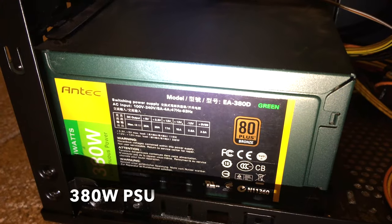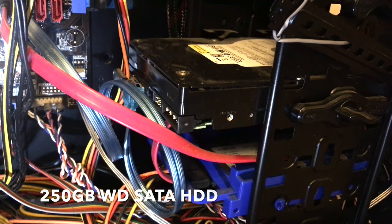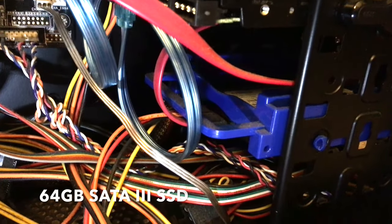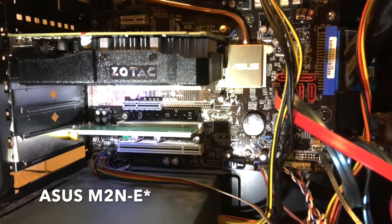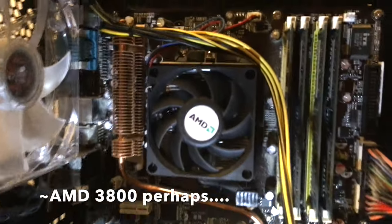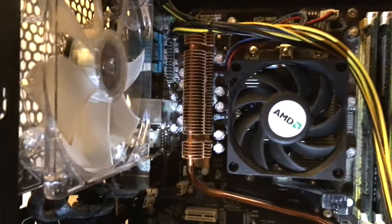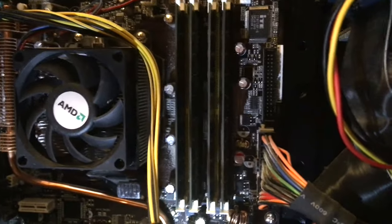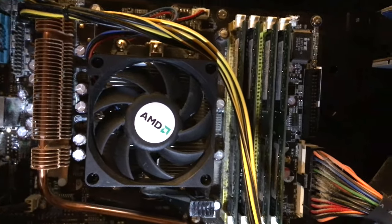This is an Antec 380-watt power supply, a traditional 3.5-inch SATA drive with a bracket-mounted SSD as the Windows boot. That's plugged into a main board — a gaming board that I built, based on the AMD platform. We can see the CPU cooler here. This computer is equipped with several aftermarket fans. There are 4 slots for RAM, and I believe this contains 4GB, 4x1.